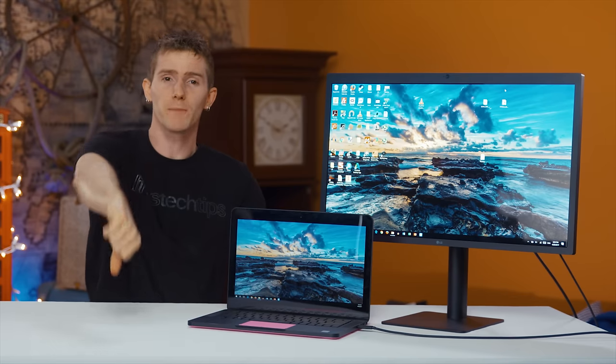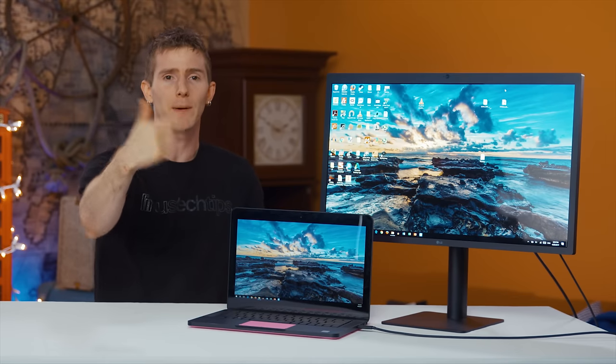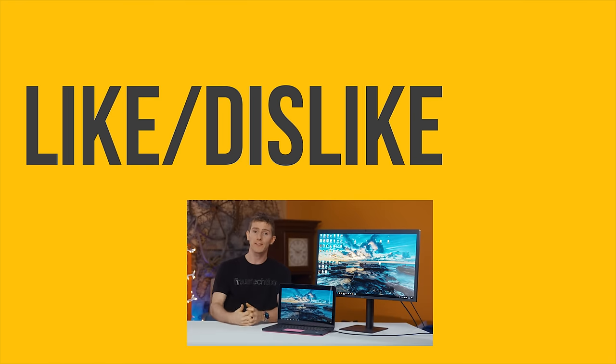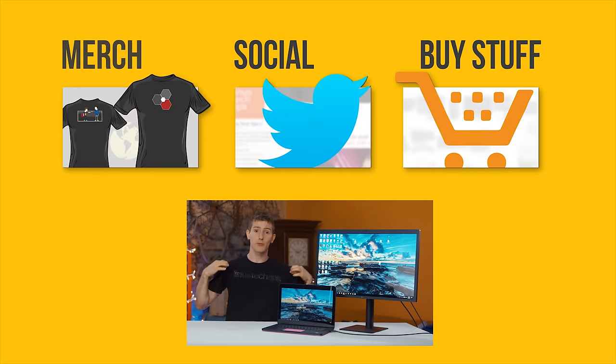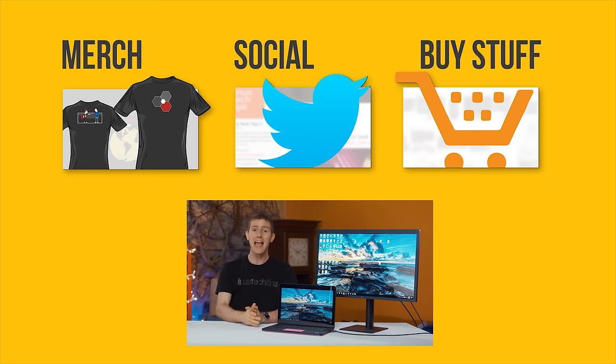Thanks for watching, guys. If this video sucked, you know what to do. But if it was awesome, get subscribed, hit that like button, or check out the link to where to buy the stuff we featured in the video description. Also down there is a link to our merch store which has cool shirts like this one, and our community forum which you should totally join.